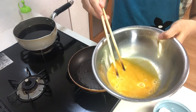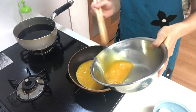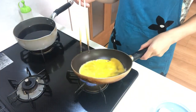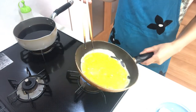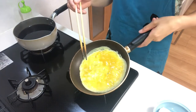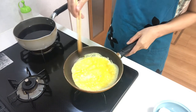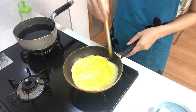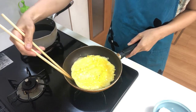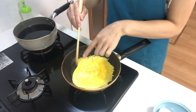Then pour the egg mixture and spread it. Turn down the heat to low. When the surface is cooked, flip it.